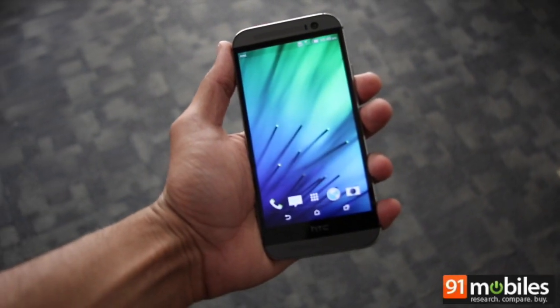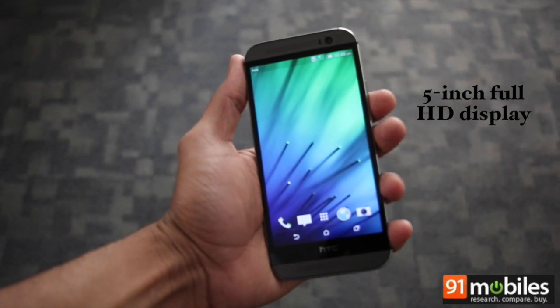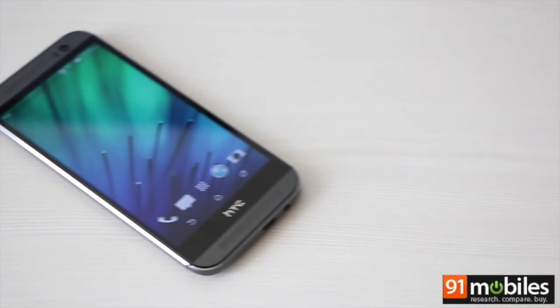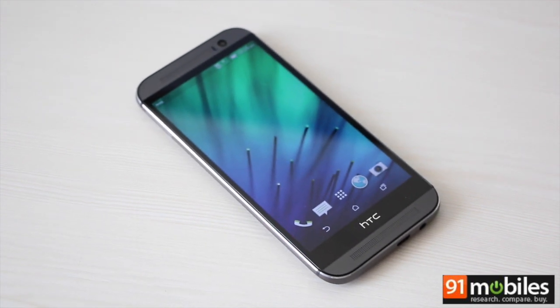Coming to the display, this is a 5-inch full HD display of the Super LCD 3 variety. It's brilliant to look at with crisp visuals, great viewing angles, and very good sunlight legibility.